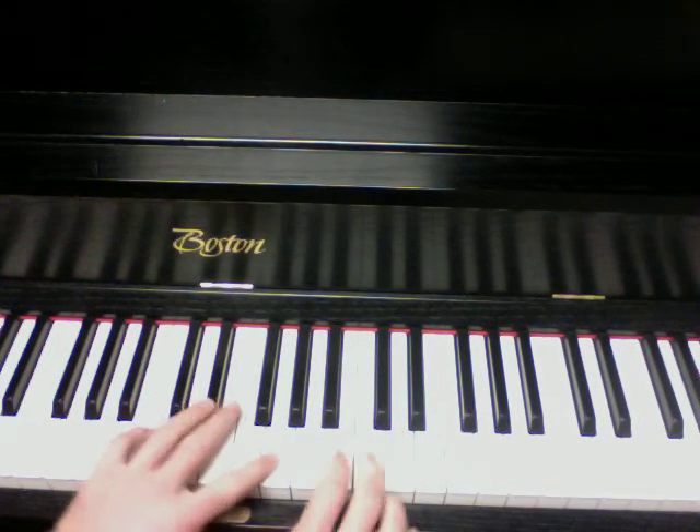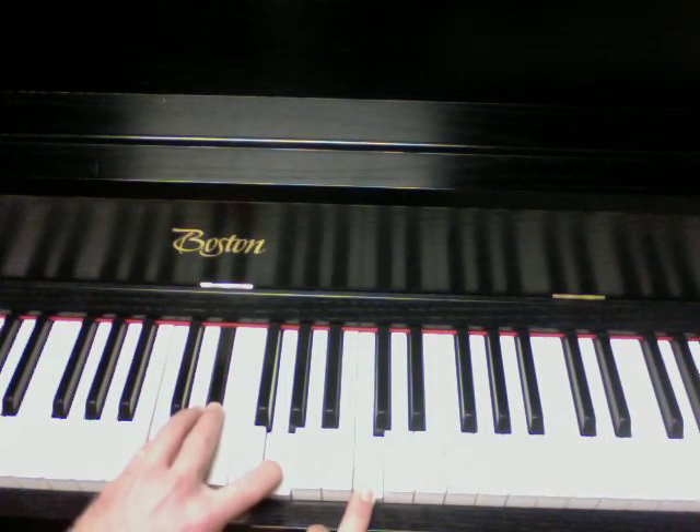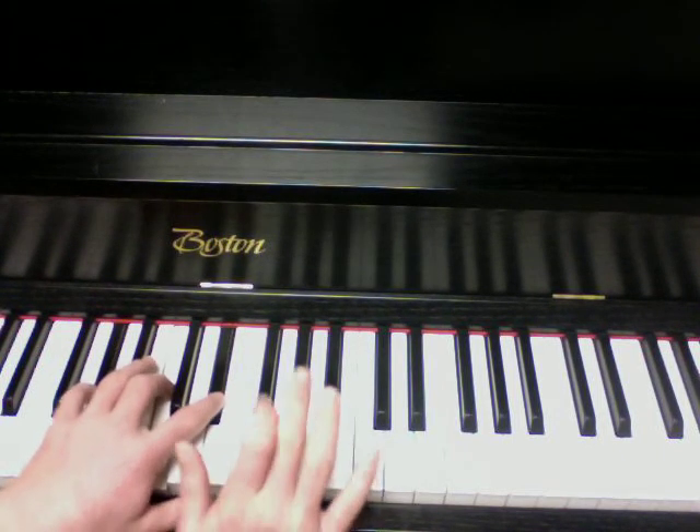Now, more specifically, when you learn to embellish them, it's going to be these notes. That's C minor: C, E-flat, G, C. A-flat major: A-flat, C, E-flat, A.